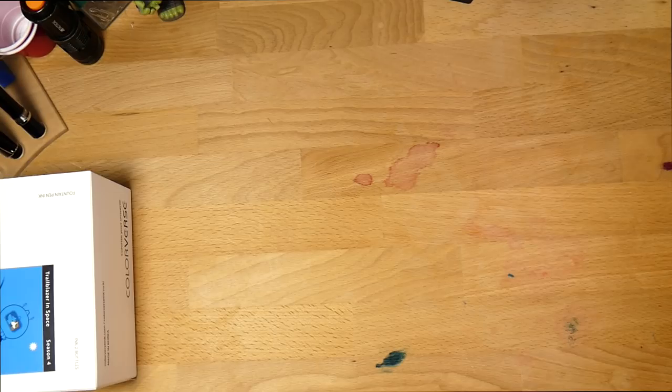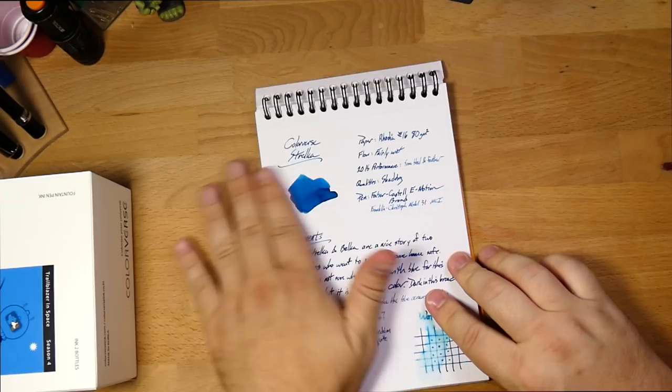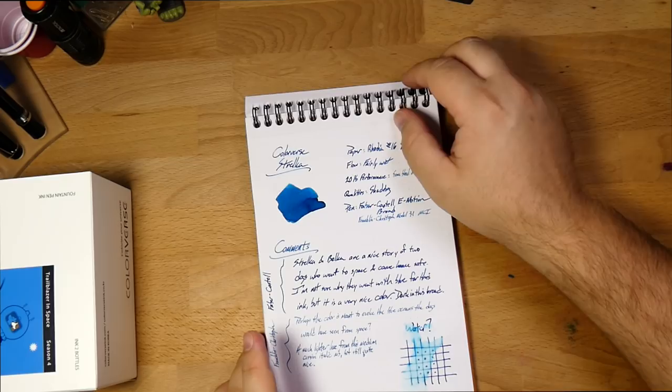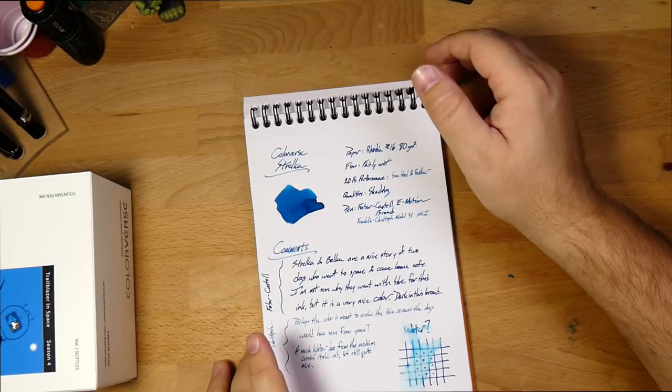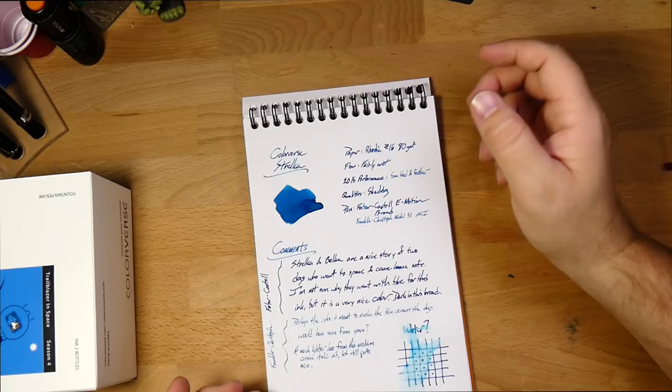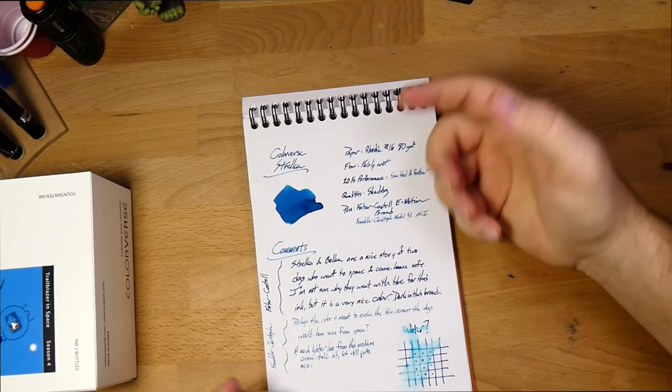So let's start off with the big one — this is Colorverse's Strelka, and it is a very pretty ink. It's a nice blue. The story behind Strelka is that she was one of a pair of dogs that went to space in 1960. It was Strelka and Belka, which are cute names. She spent with her friend Belka a day in space with a rabbit, 42 mice, a couple of rats, and a bunch of other stuff like plants and fungi and bacteria. And then returned safely to Earth, which is great.